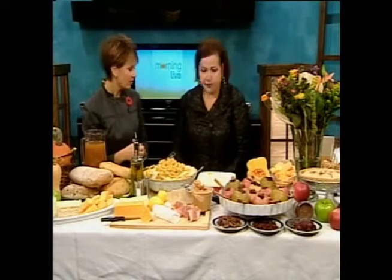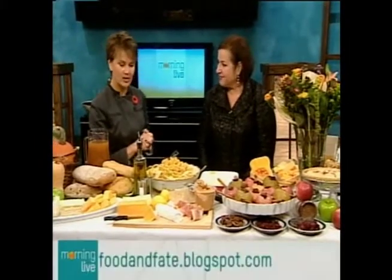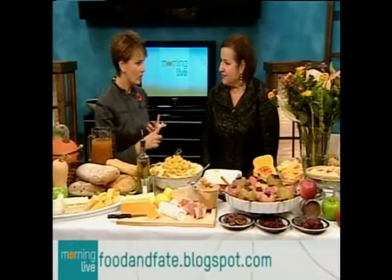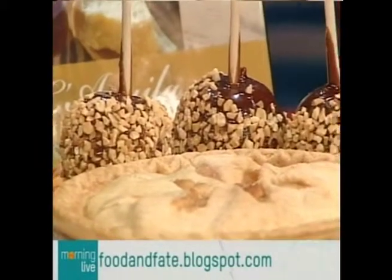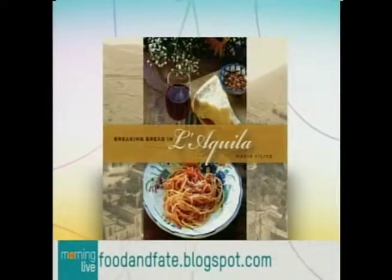We've run out of time, so foodandfate.blogspot.com is Maria's website. She has lots more, of course, in her book — her fundraising book Breaking Bread in L'Aquila, which is still a huge fundraiser after the Italian earthquake. We're going to have you back just before Christmas because we've got to start thinking about holiday baking. I look forward to coming back next month. Maria, pleasure to have you on. Thanks for having me. We're back with more news at 8:30, stay with us.